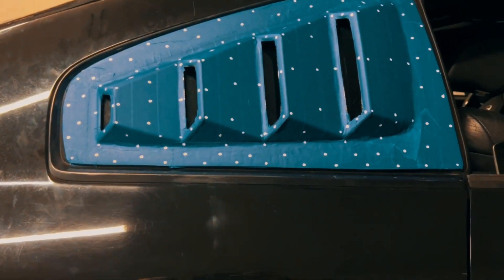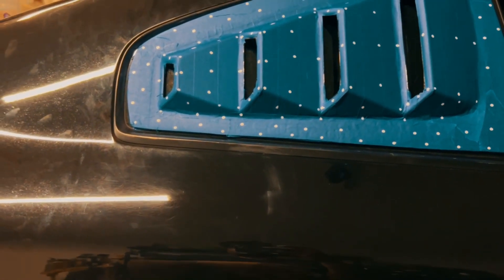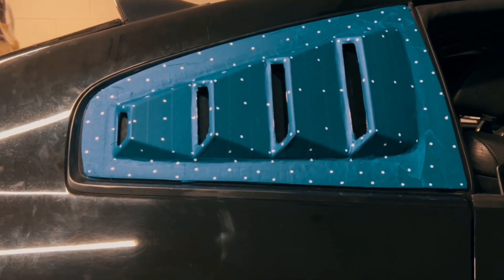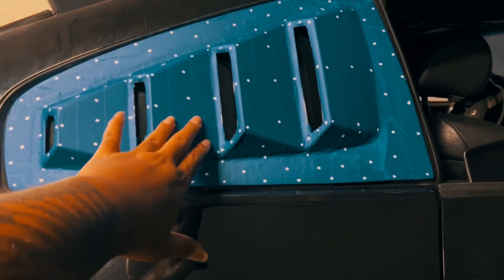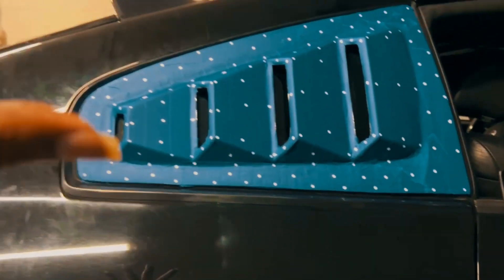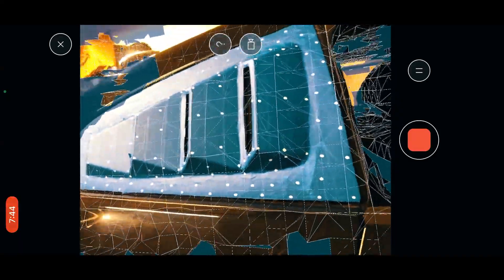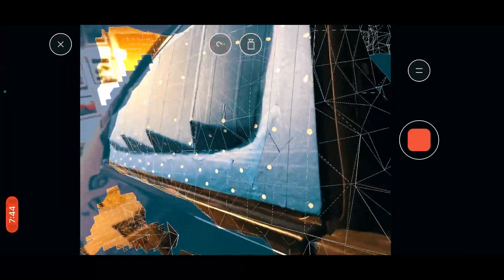The next step is to measure everything out in centimeters and input that into my 3D app to get the correct sizes for both the taillight and this part. Once the sizing is right, I can get it perfectly fitted. The great thing about working in 3D is I don't have to do two separate jobs — I can literally mirror the completed model and the exact same copy gets flipped for the driver's side, since this is the passenger side. Same process applies for the taillights.